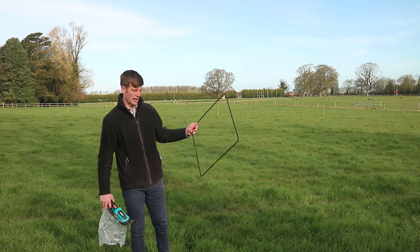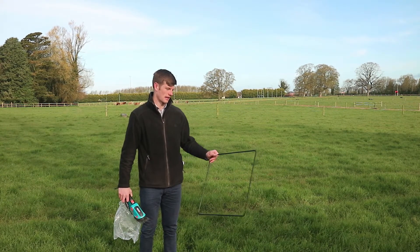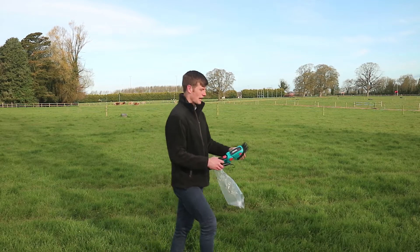In order to get an accurate reading using the quadrat and shears system, you get a representative area of the paddock and you throw your quadrat down in that area at a random location.